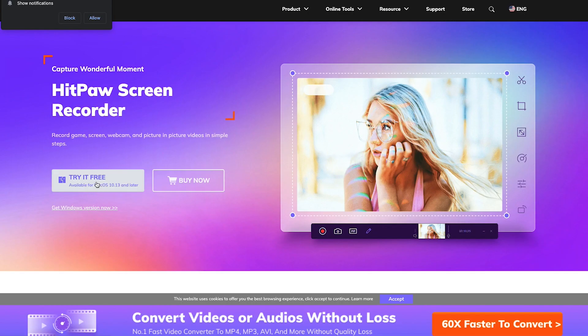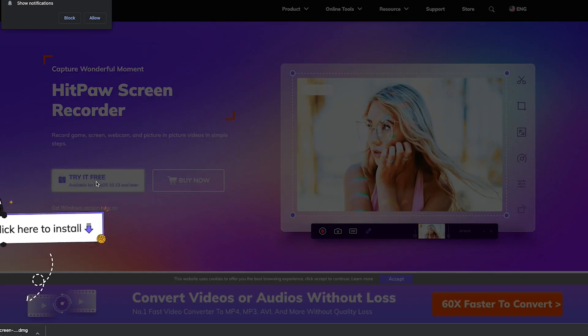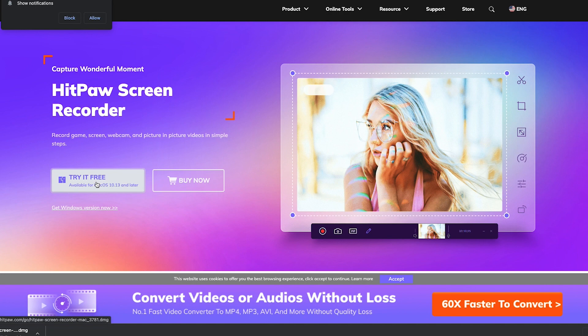Enough of me telling you how good this screen recorder is — let's get on the computer and see exactly what it's capable of. If you want to try the software, just head over to the HitPause website and click the 'Try it free' button. The software will download and you're good to go.